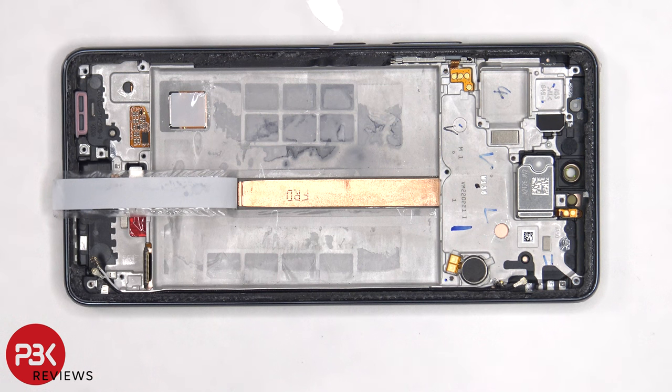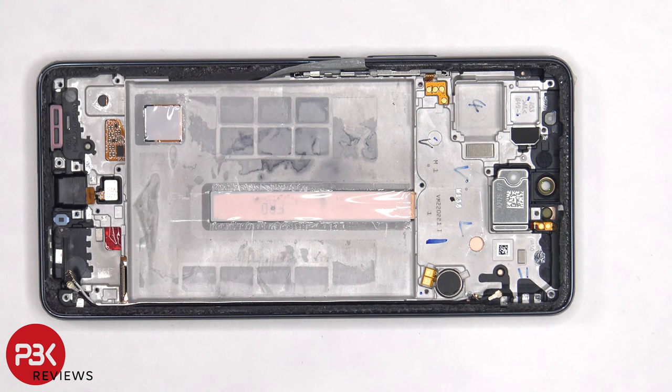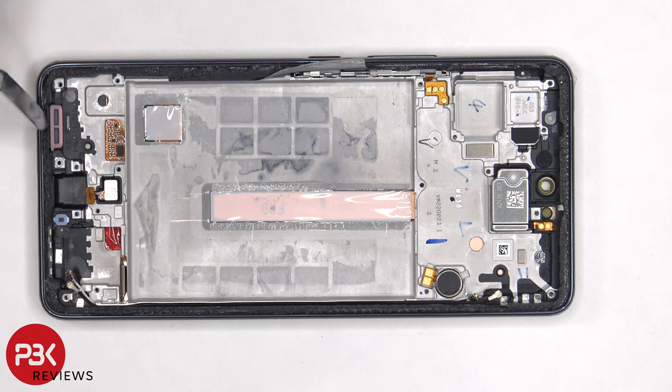Once the battery has been removed and the protective tape has been peeled off, we can see the copper heat pipe which runs underneath the battery, as well as the motherboard. There's a liquid damage indicator sticker, which is the white sticker located underneath the SIM tray. There's a rubber gasket and mesh filter over the speaker opening on the frame, as well as the microphone openings.